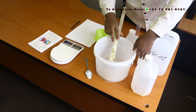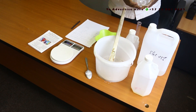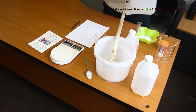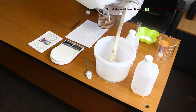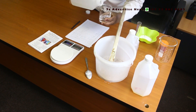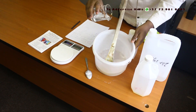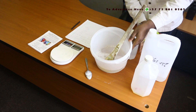The next ingredient is SLES 25% — we need 75 ml. I have a measuring cylinder, I'll measure 75 ml. That's 75 ml. Need to stir thoroughly.